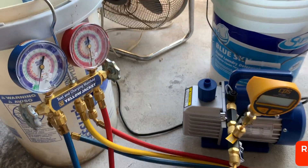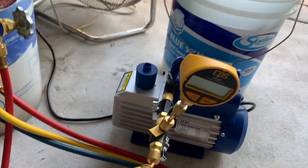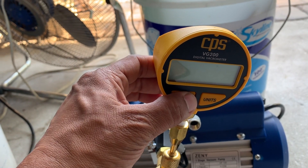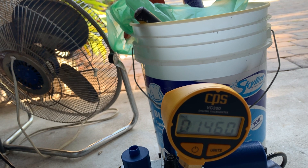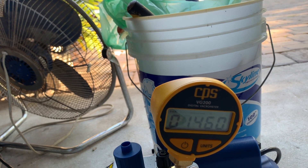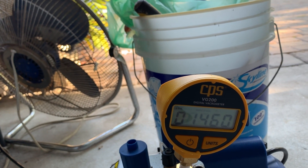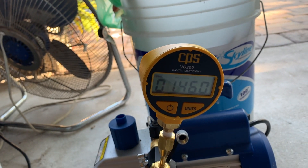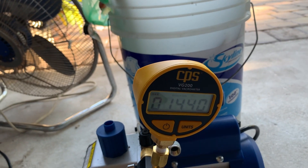It's been about 24 hours and you can see on the manual gauge it's still holding the vacuum. On the CPS gauge it reads down to about 1480 microns, and it stayed within that all night. Over 24 hours this is very stable, which gives me an indication that for the entire 24 hours it was holding the vacuum pretty well.